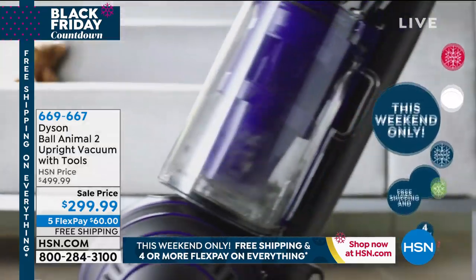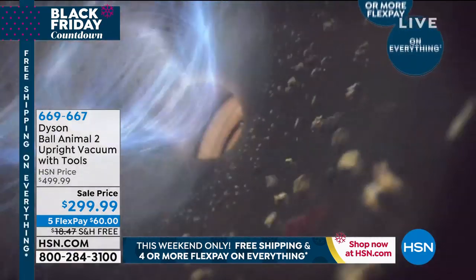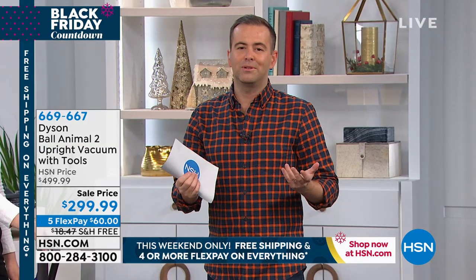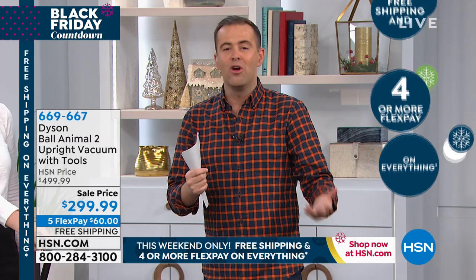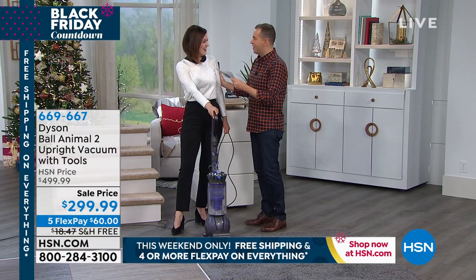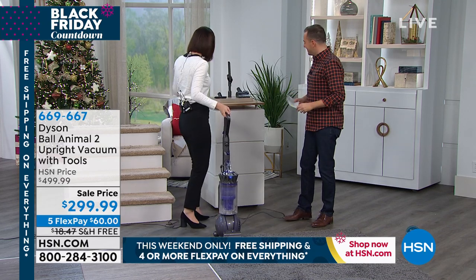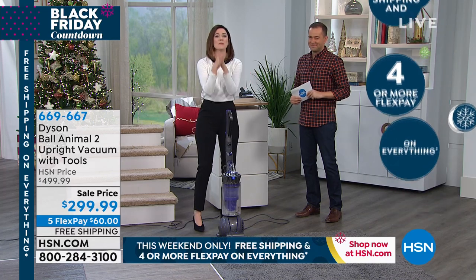If you want their highest-end model, our pricing is expiring in less than 30 minutes. We're talking a $200 discount — that's not a $10 or $20 saving, it's a big discount. Add in the free shipping, which saves you another $15-$20, and you also get the combination tool, the stair tool, and the tangle-free turbine tool — that's T-T-T-T, tangle-free turbine tool. Some tongue twisters there. You get them all.